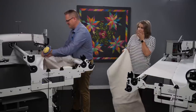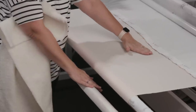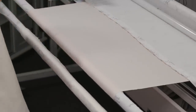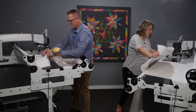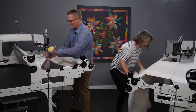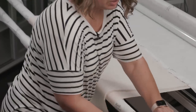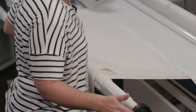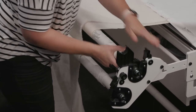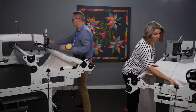The next step is putting in your batting, and this is another area where there's a bit of difference between the two frames. My batting needs to go in between these two bars — it comes down off the top and then down through here. It's much easier to do it at this stage. If you have a really big, fat batt, you can lift this pole up, undo that ratchet stop, and put it in the pole cradle on the side to give even more room. If you don't have pole cradles on your machine, they are amazing — you can add those to your frame.